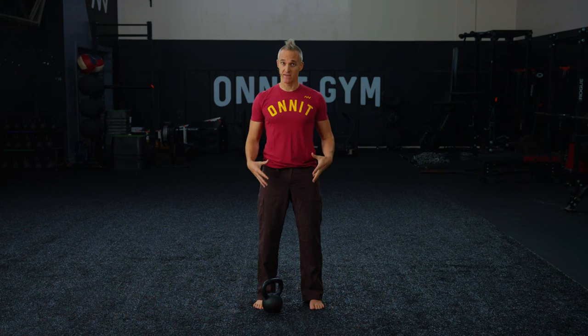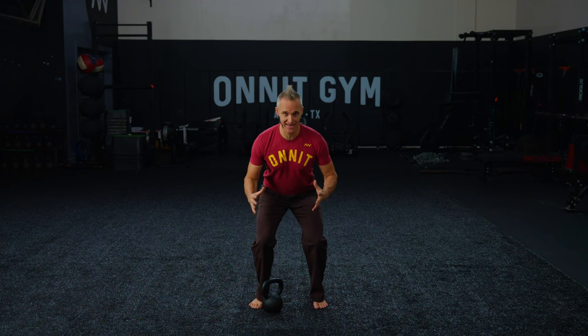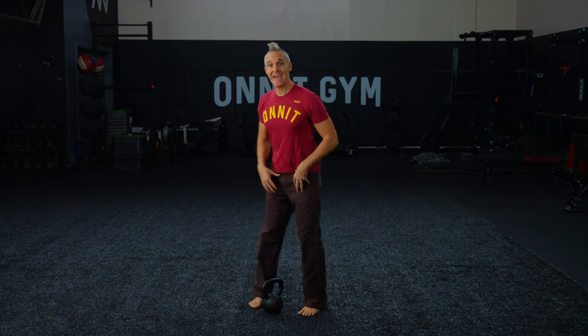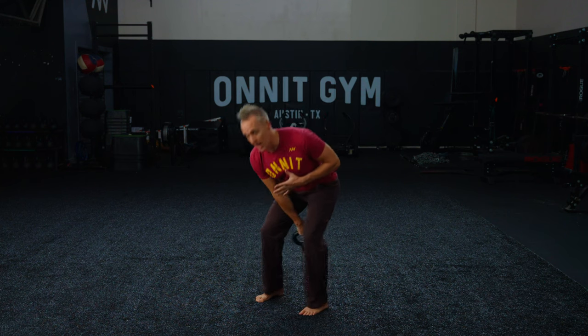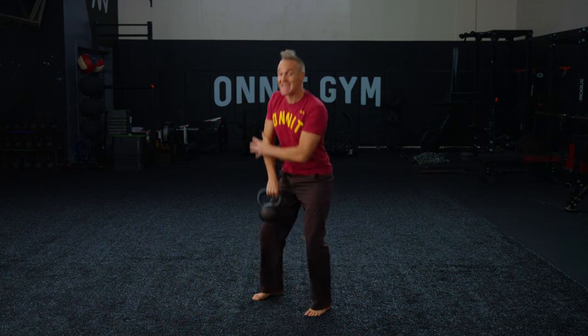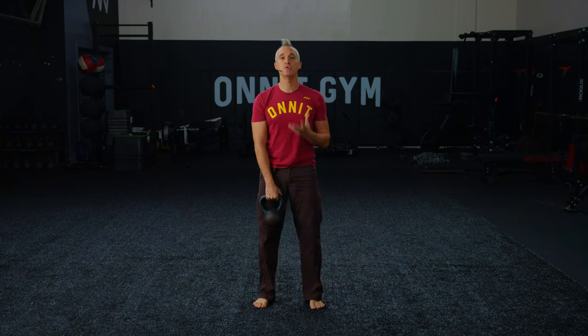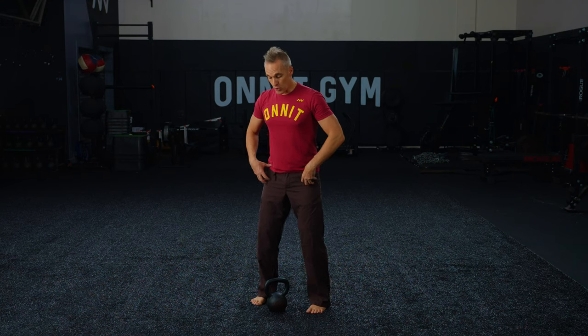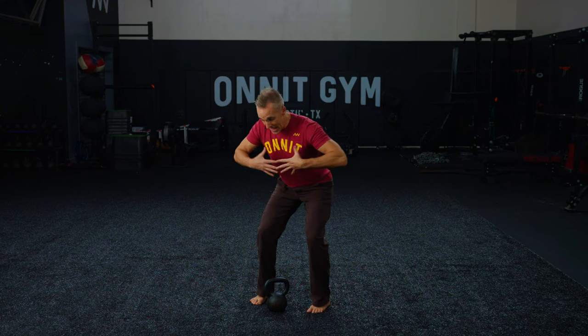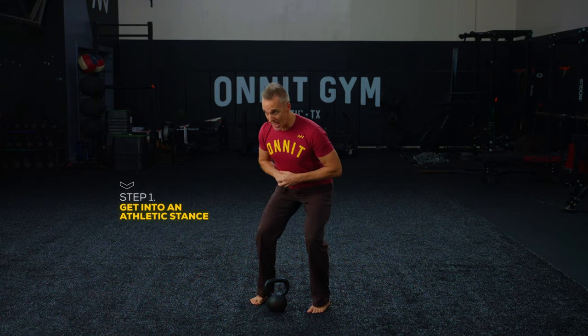Step one: your stance. We're looking for an athletic stance, something in between a high hinge and an upright squat. With a high hinge, you end up getting too much of an arc, at least in the beginning. With an upright squat, you have much more difficulty getting the elbow position you need for a smooth clean and the kettlebell wrapping around your wrist without the smash and bang. For your athletic stance, have your feet between hip and shoulder width apart, sit back with your hips, keep your shoulders nice and broad, and eyes looking forward.